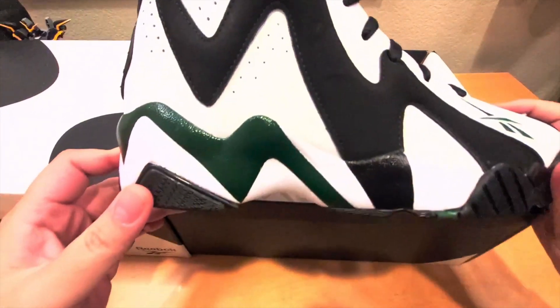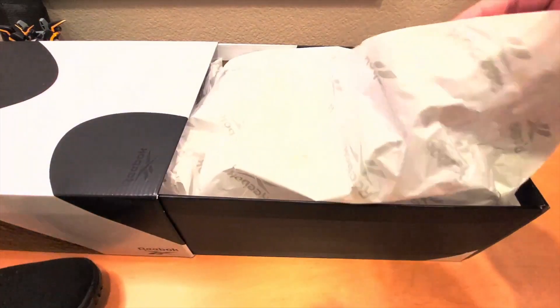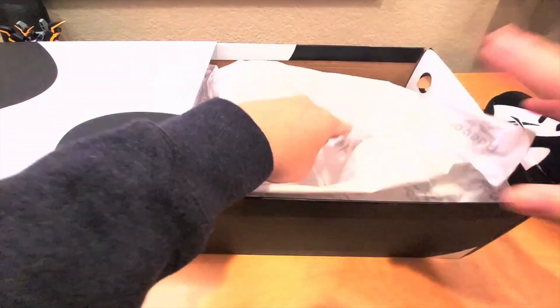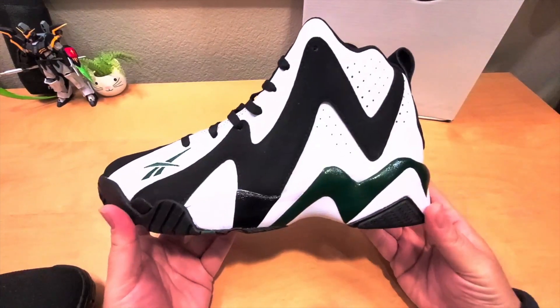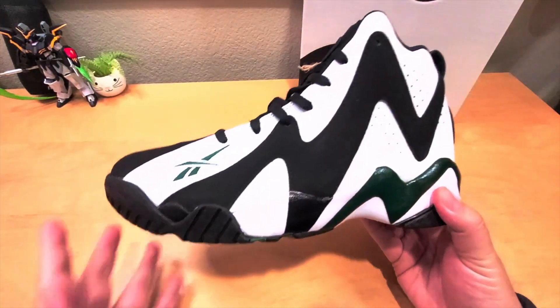It's a slide-type box so let's take out the shoe. Right here you can see the shoe — yeah, right there. Let's take out the other side too. Right here you can see the shoe looks pretty amazing, very like the original.